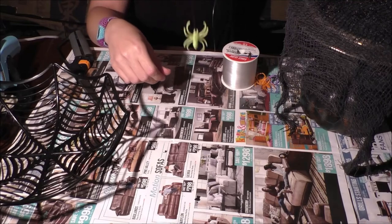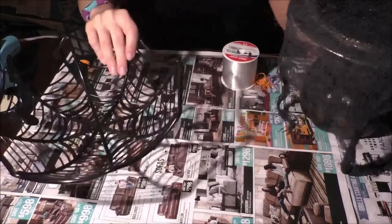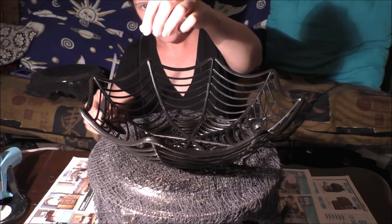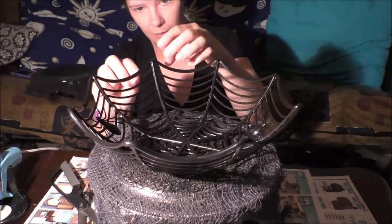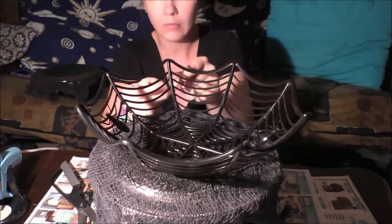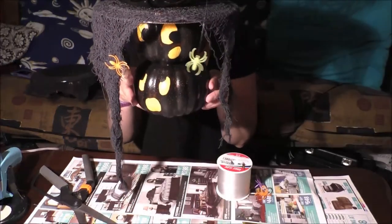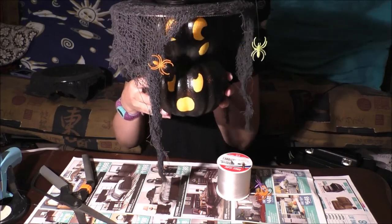We've got a dangling spider now! I'm setting the bowl on top, measuring how far down to the pumpkin, cutting the line to that length, and tying it onto the bowl. That way if you want to use the bowl for something else later, you can just cut the spider off. Now it looks like our little scared pumpkin is trying to blow that spider away, and the other one is petrified of the other spider.